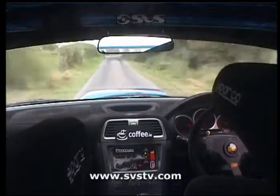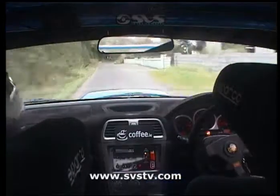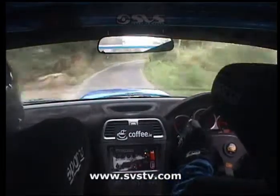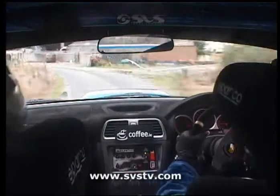Watch this, 4 left, 100, 3 right tightens slippy, and long 4 left slippy, slippy here, 150, 4 left slippy here, long, watch it, watch it, 150.